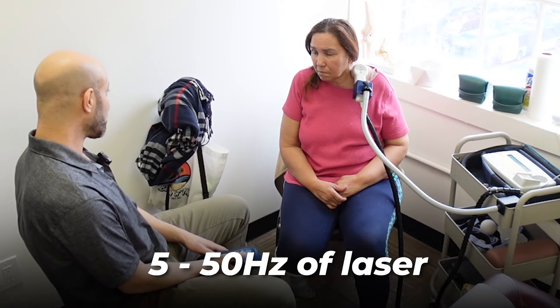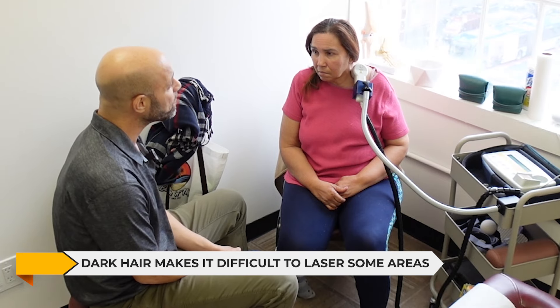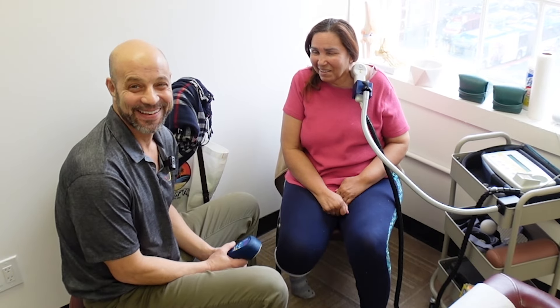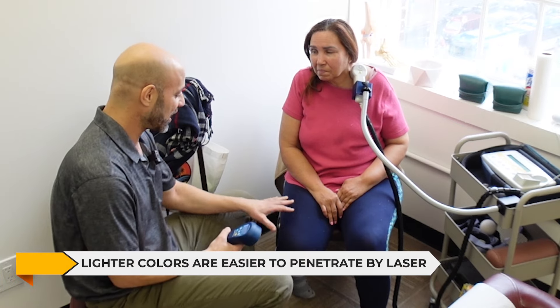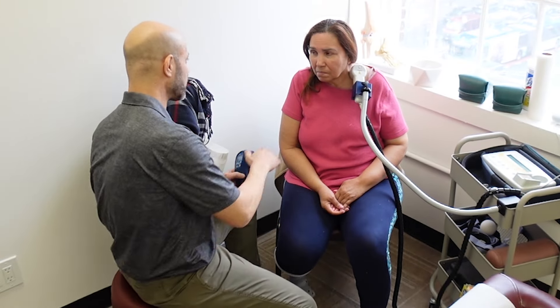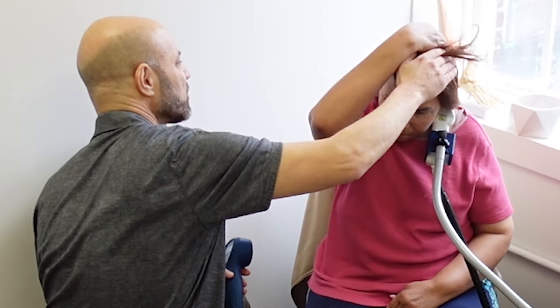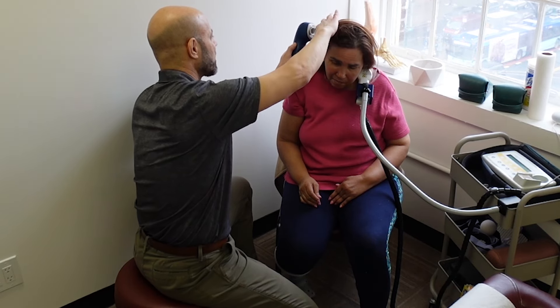Because she has dark hair, it makes it more difficult. If she had blonde hair it would be easier, and lighter colors are easier to penetrate — like if she had white pants on, I would be able to penetrate through that easier than dark blue or black pants. So obviously the darker hair is an issue, but the light still penetrates through it. What I do is try to move her hair out of the way and get some bald spots — kind of get some open areas for lack of better words.